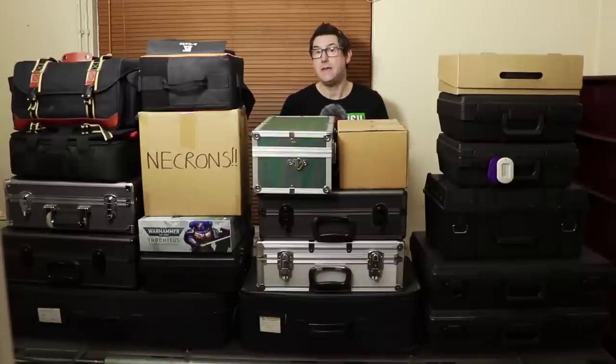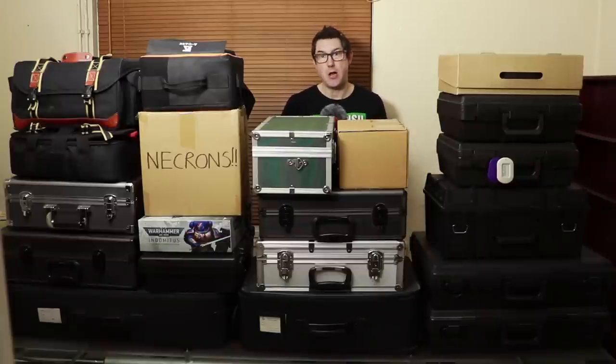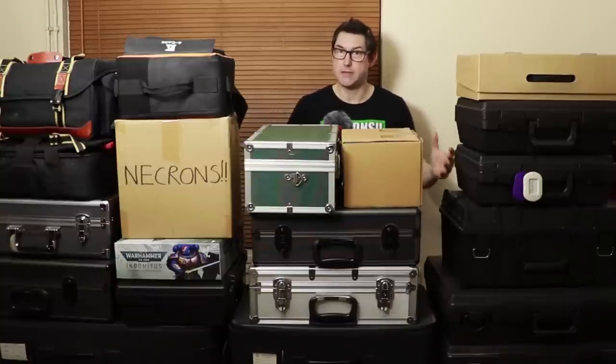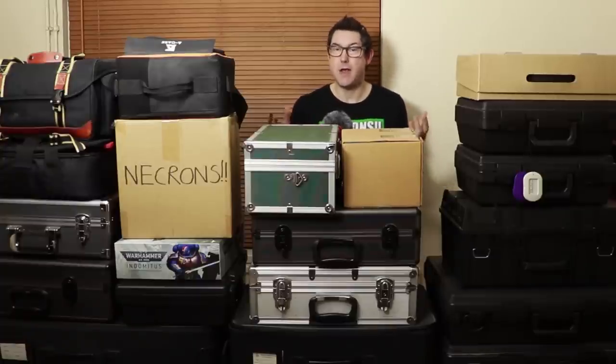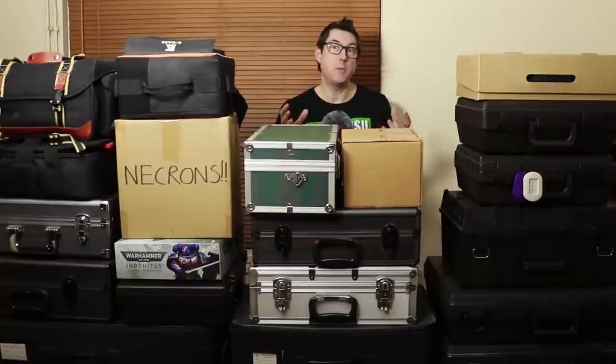Nick speaking and welcome to this video. If you're new to the channel and want to learn about Necrons and more, please subscribe and turn on all notifications. Today I'm going to share my experience and all of the tips and tricks I've learnt along the way to magnetizing my six armies into storage boxes, with Necrons being my biggest army and one we'll be focusing on heavily today.